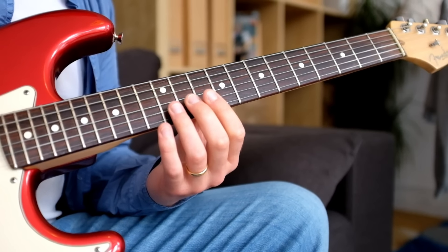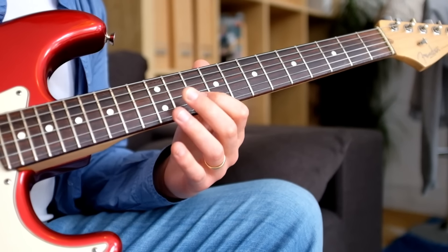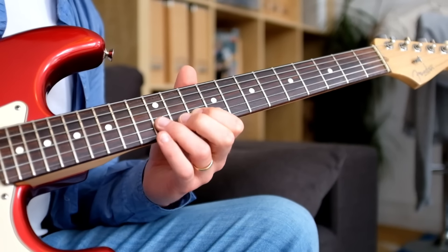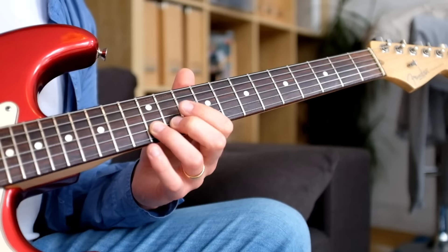On the G string I'm using the 11th fret with the middle finger, then the index finger on the B string at the 10th fret, and the ring finger on the 12th fret of the B string.